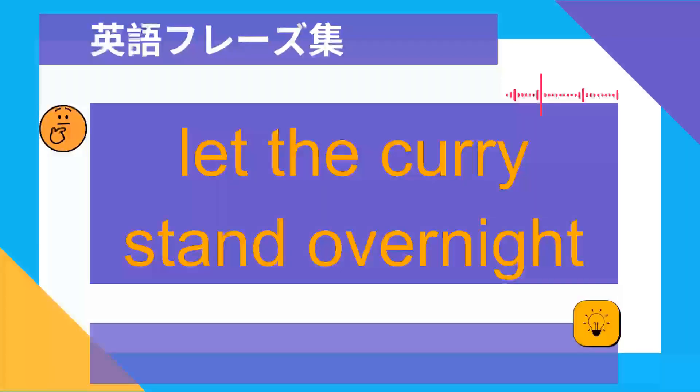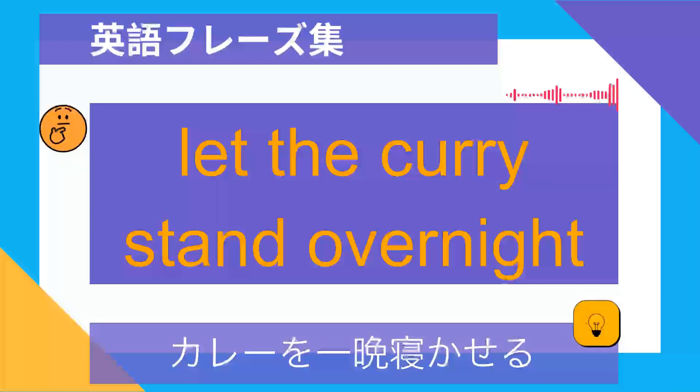Let the curry stand overnight. カレーを一晩寝かせる.